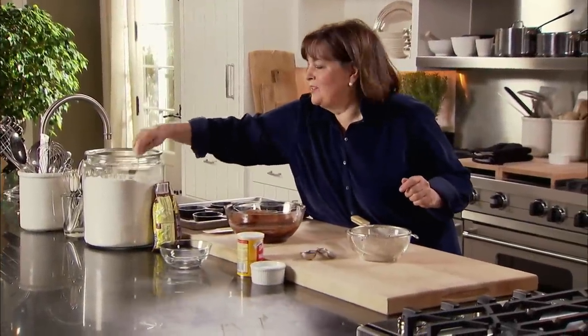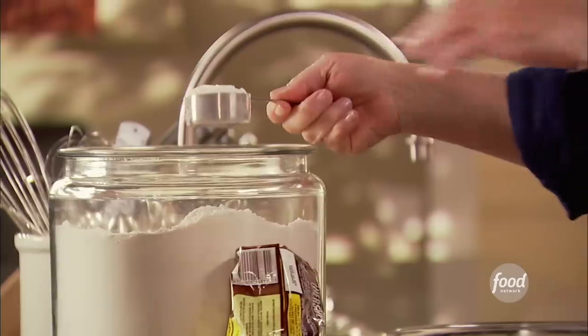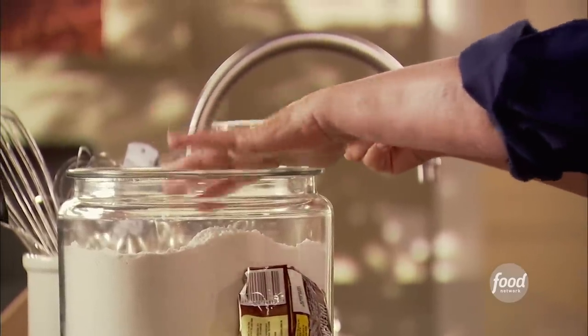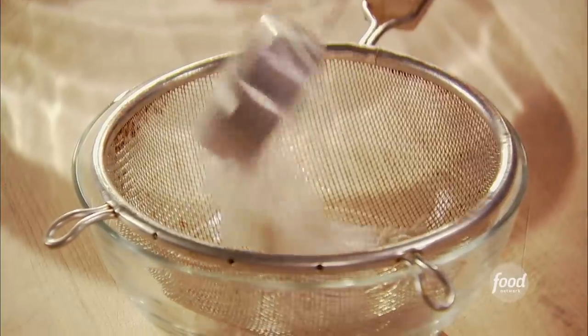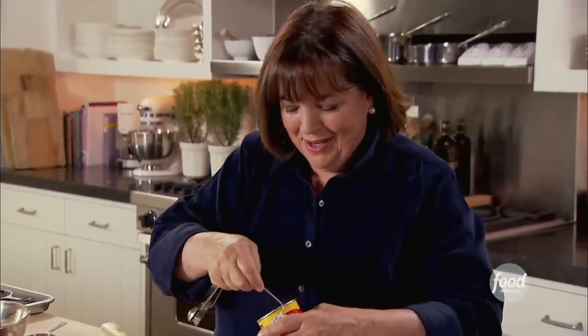Every once in a while I come across an idea that's so simple and so inspiring, I think, why didn't I think of that myself? Some friends and I went for dinner at Standard Grill in New York, which is right below the High Line. It's fantastic, and they serve these warm brownies in a skillet. It was so delicious that I had to come home and make it myself immediately, but for my brownie recipe. So that's what I'm doing here.